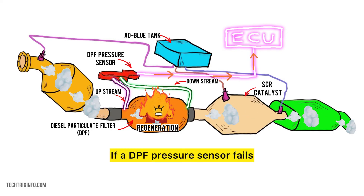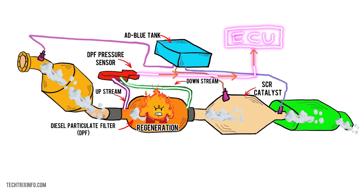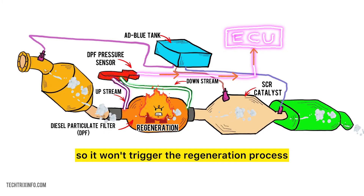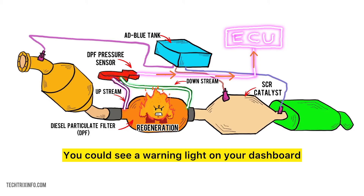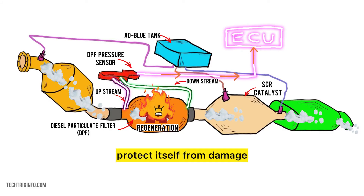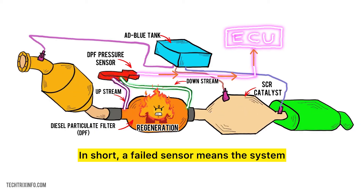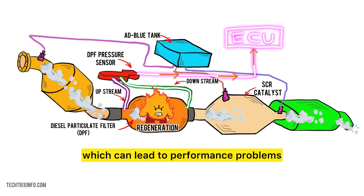If a DPF pressure sensor fails, it can't measure the pressure difference correctly, which can lead to several issues. Your engine's ECU might not know when the DPF is clogged, so it won't trigger the regeneration process to clean the filter. You could see a warning light on your dashboard, or the engine might go into limp mode to protect itself from damage. In short, a failed sensor means the system can't manage the DPF properly, which can lead to performance problems.